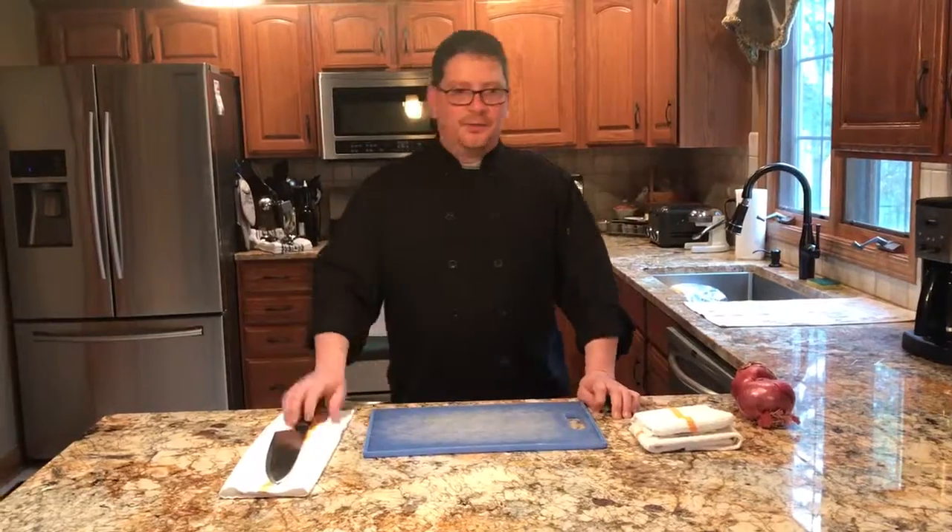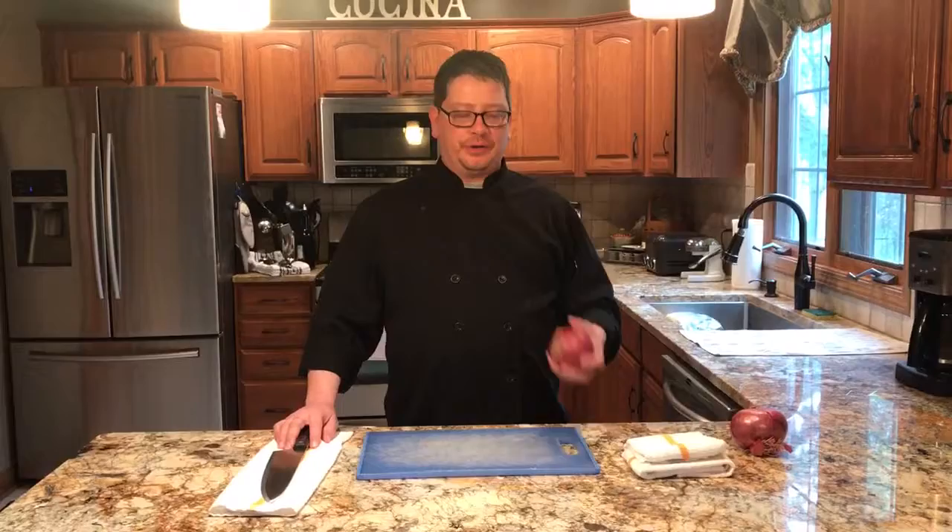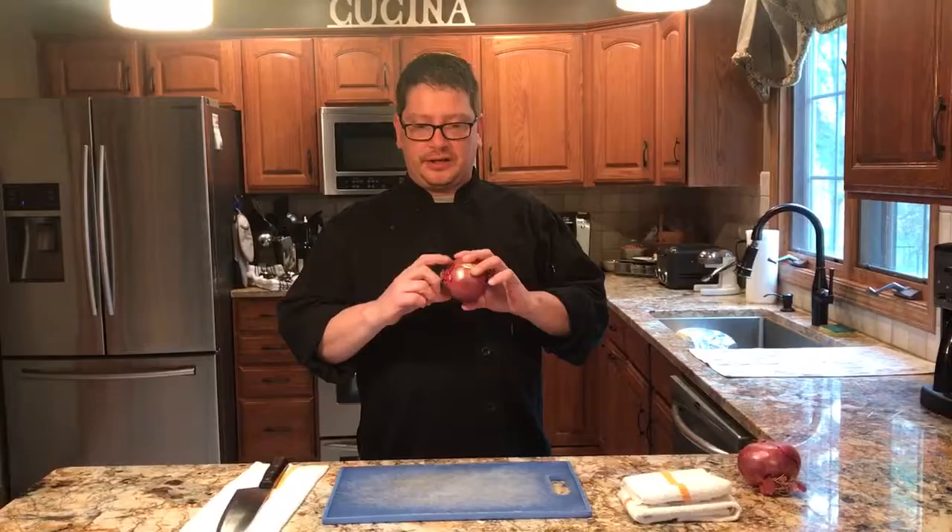Good morning, my name is Chef Chris. I'm doing a demonstration here today about basic knife skills with an onion. We're going to do a julienne cut, which are little sticks, and we're going to do a fine dice, otherwise known as brunoise, which is a French term for small dice.